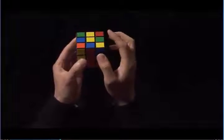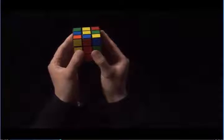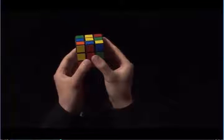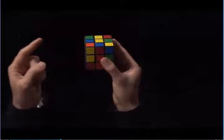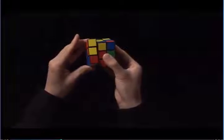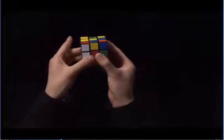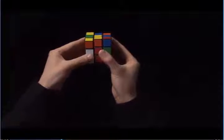On the left, I have a blue center, and on the right, I have a green center, so I know this edge wants to go to the left. Because it wants to go to the left, I'm going to start with my left hand by taking my left index finger and pulling the top towards me. Then I take the left side and I move it up, and then I take my index finger again and move the top towards me. Finally, I move the left side down.